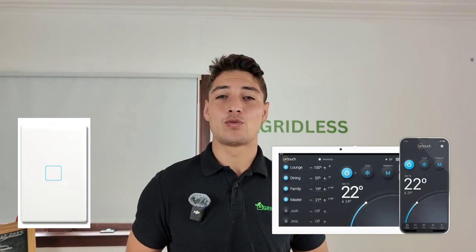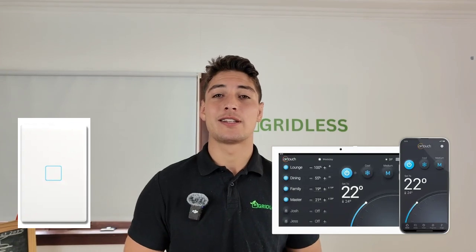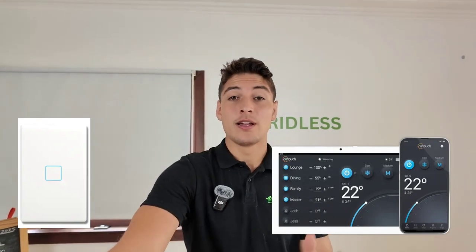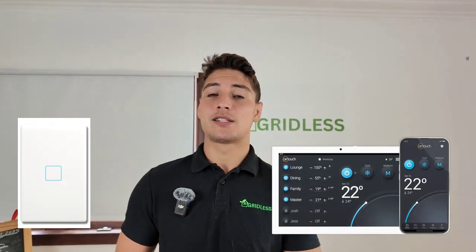The AirTouch 5 is one of the more premium options — it's a third-party option and you should look at it if you want temperature sensors to control the temperature of each room individually. That's the main benefit. The controller itself is about twice as expensive as any other controller — around $1,000 — plus you need a gateway that connects it to the system you're using. If you get an AirTouch with a Mitsubishi Electric system, you'll need a Mitsubishi Electric Gateway. Wi-Fi is already included. Temperature sensors cost about $150 each plus installation, and need to be placed in every room.